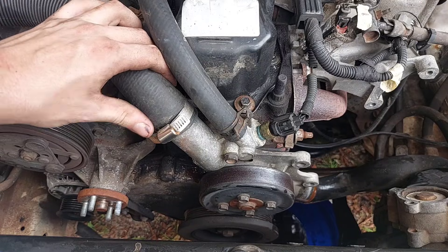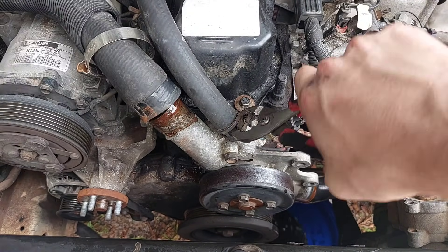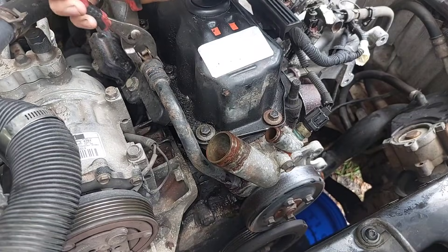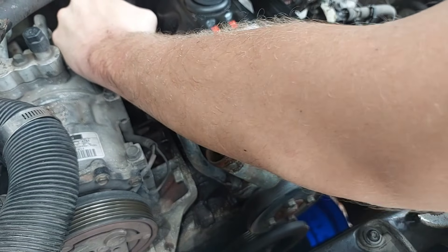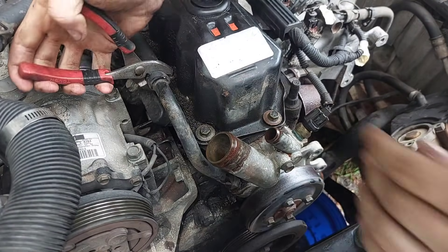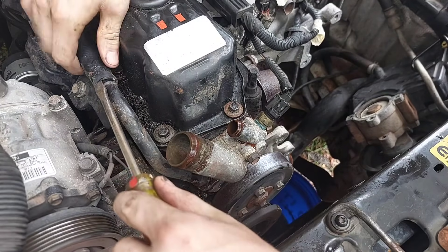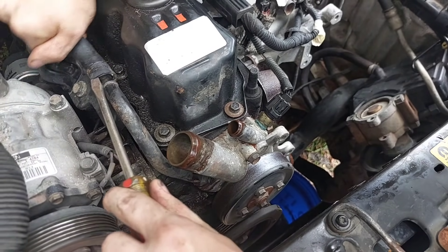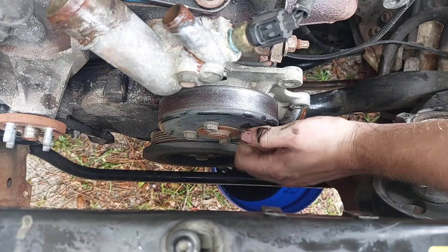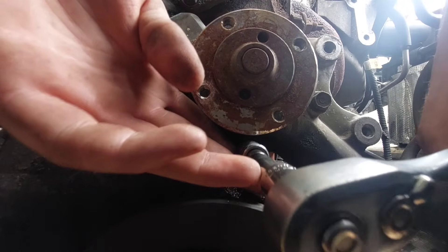Next, get the heater hose off the top of the water pump. To do that, I disconnected both hoses from the thermostat housing to get some room, and it definitely took some prying, but once that hose came off we're almost ready to remove the water pump. You should be able to remove the pulley bolts by hand, and with the pulley off you can access the four half-inch bolts that hold the water pump to the engine.